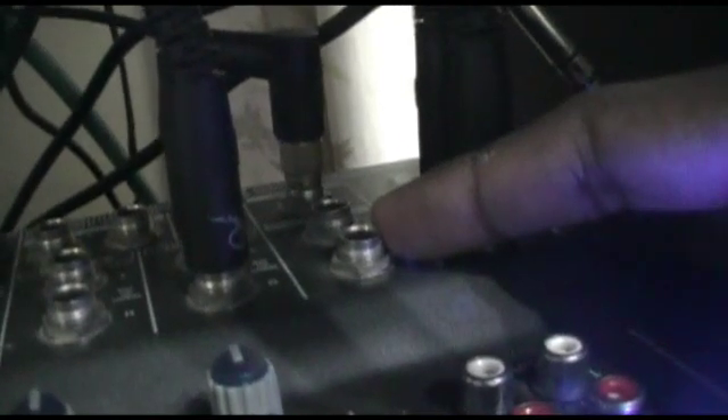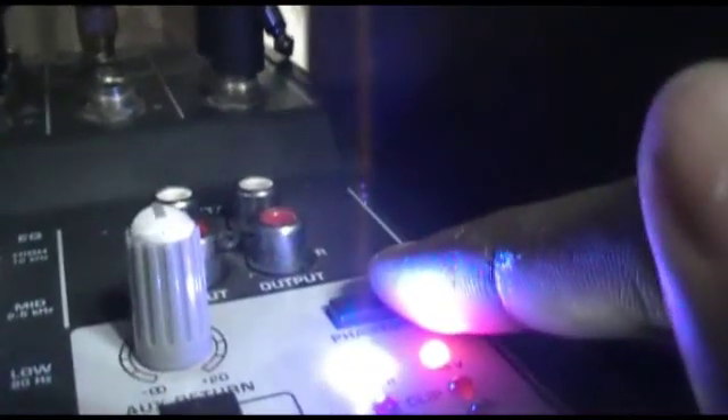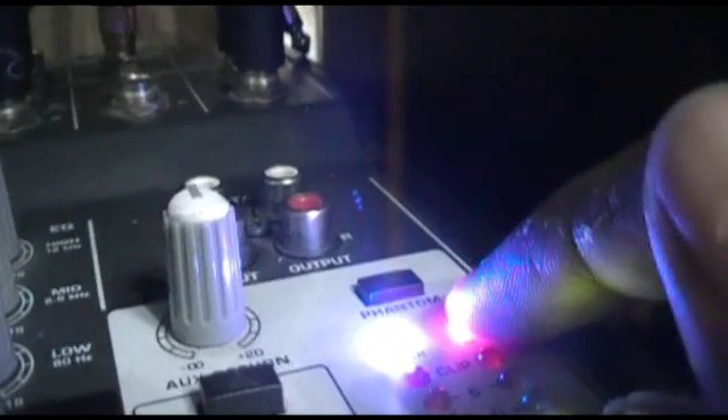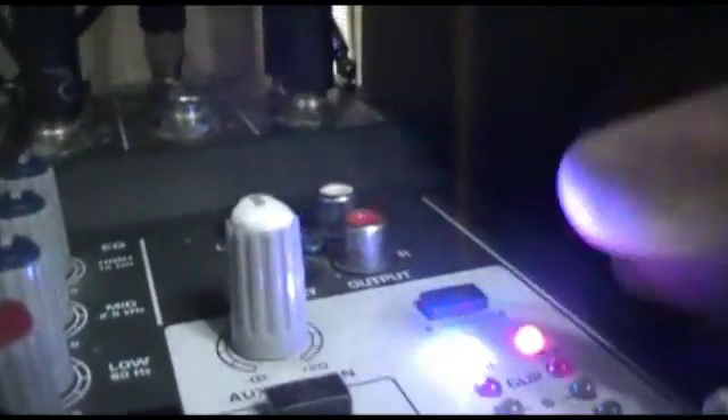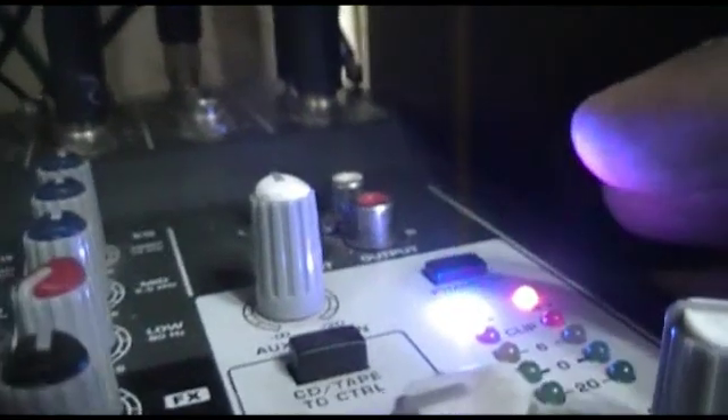I want to mention one thing about the two ports right below the headset port — you can use those to connect a monitor to your setup in case you want to monitor your sessions. You'll definitely need to use self-powered monitors for that. Also, one more thing: if you're using the C1 microphone, make sure you switch on this button right here. What this does is switch on the phantom power, which will boost the audio and power the C1 microphone so it gives you good audio.